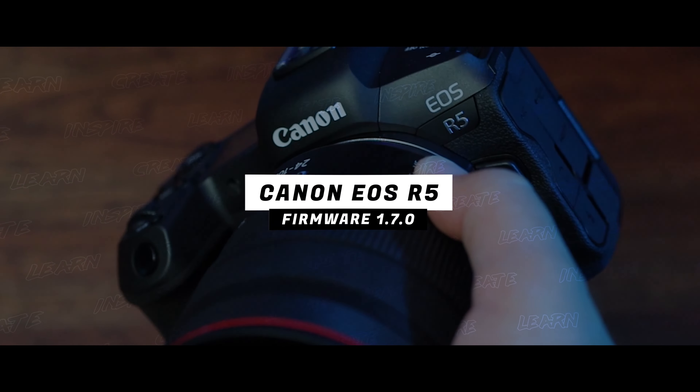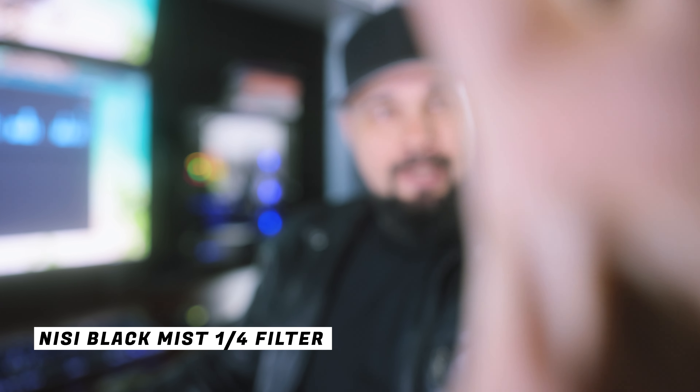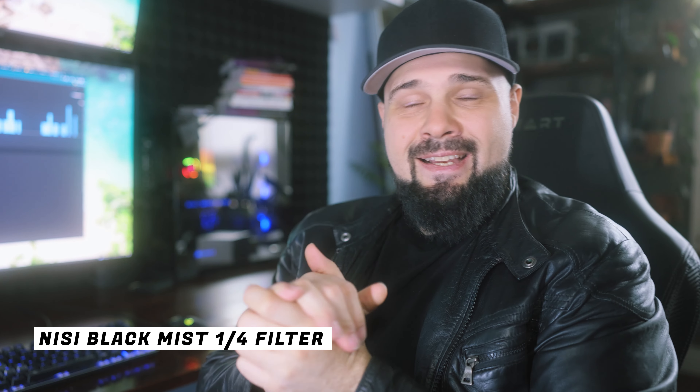Canon EOS R5, Firmware 1.7.0. Hello fellow Canon shooters, lend me your ears. Firmware 1.7.0 is upon us. Here I have an EC1 one-quarter strength black mist filter — I'm going to pop it on the camera. I'm doing a review of this product for a future video, so I might as well test it out.